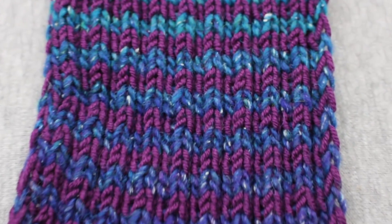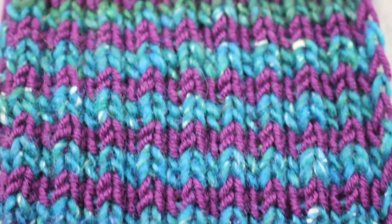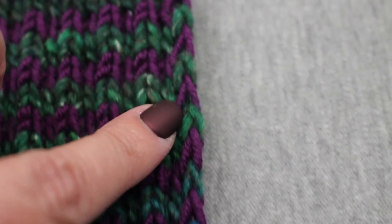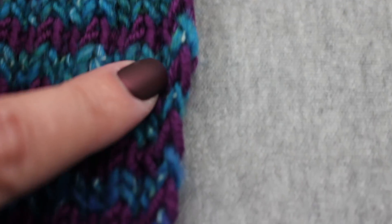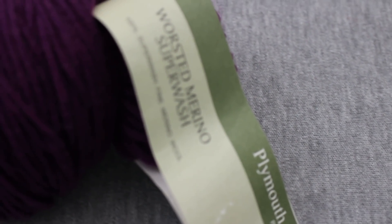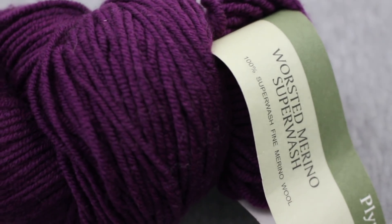The stripes are two rows, so you just knit over and then back and then switch yarns. I slip the first stitch on every row, which creates a nice tidy-looking edge, and it also hides the yarn that you're carrying up the side as you're doing the striping. As for the two yarns I'm using, they are both worsted weight.